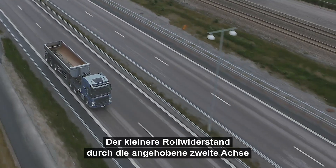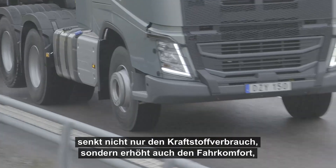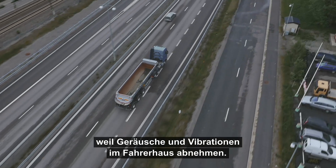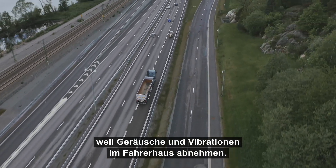With the second drive axle lifted, the reduced rolling resistance will not only mean less fuel consumption, but also increased driver comfort as the noise level and vibrations inside the cab are lowered.